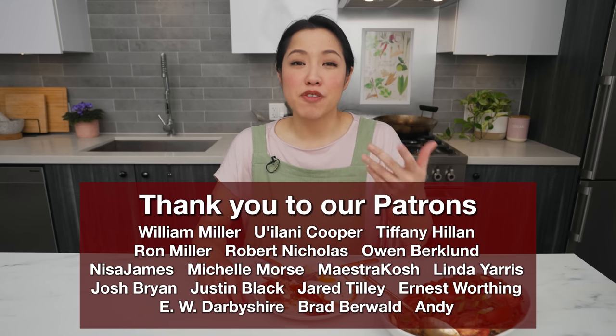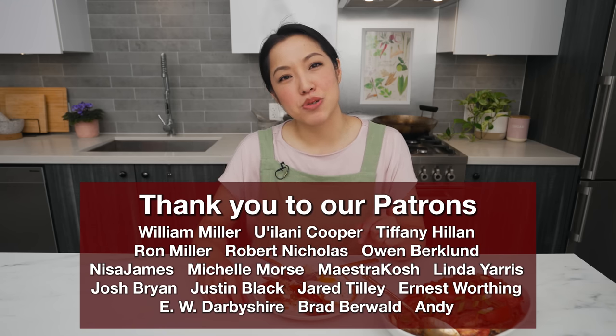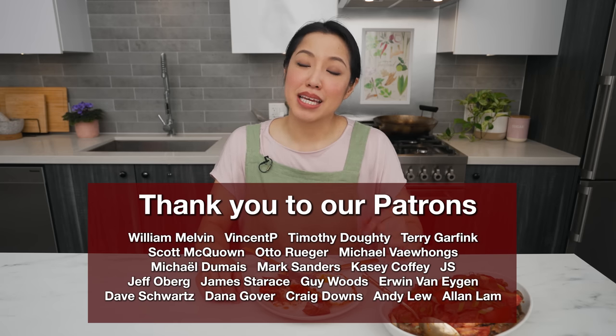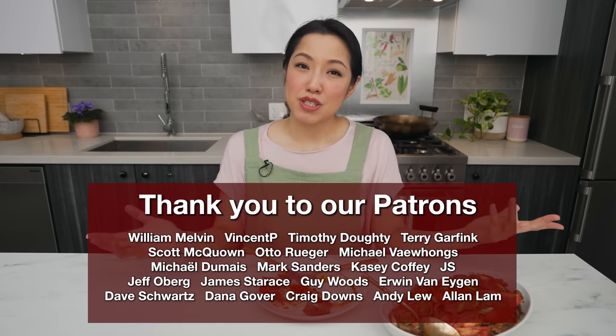The recipe as always will be on HotThaiKitchen.com. Special thanks to all my Patreon supporters who help support the show. If you want to know how to get direct access to me and watch the videos ad-free, check out the link in the description below. Thank you as always for watching and I'll see you next time.